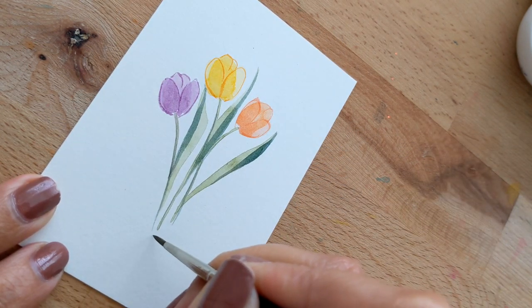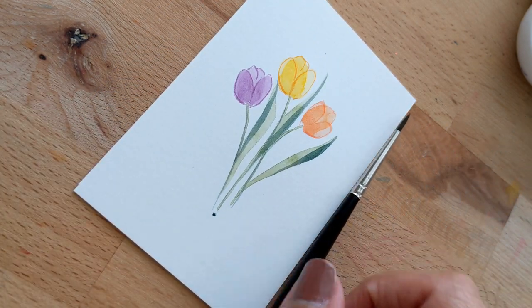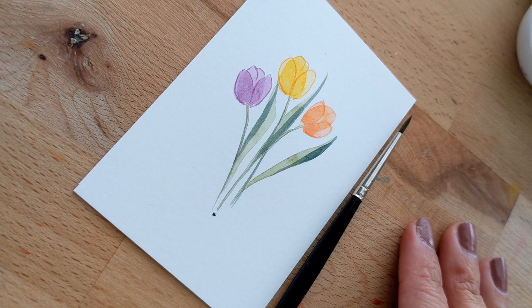Alright you guys, there you have it — cute little tulips in about five minutes! I'll see you guys in the next video, bye!